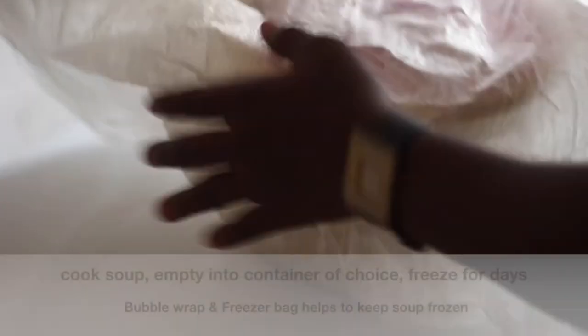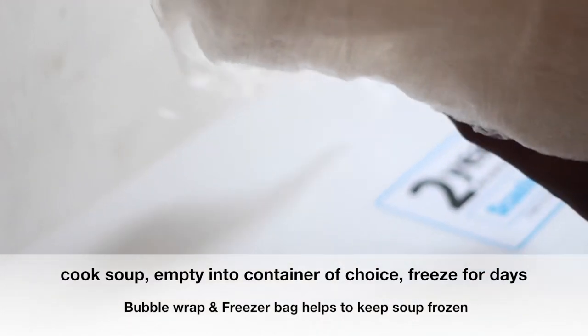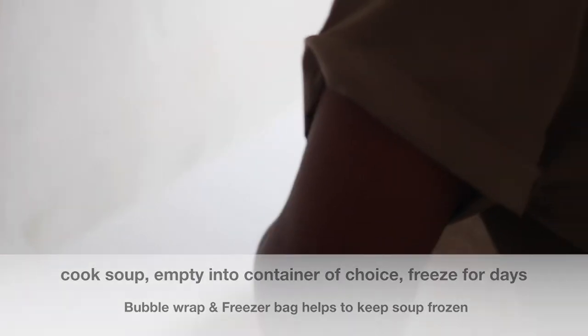As you can see, it's being padded off. Because it's frozen — you have to cook the soup, put it in any container you want, and then pad it with some stuffing. You can use bubble wrap, and this one we got from the packaging that I brought to Nigeria. So the soup is being wrapped; it was taken out from the freezer.